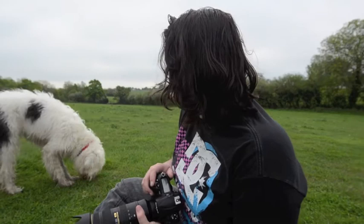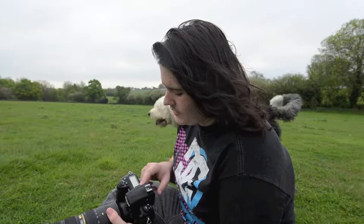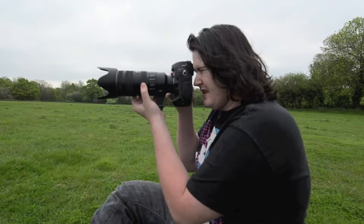The dogs don't really seem to be wanting to run around, which is unusual. Just to let you know, I've started off at F3.5 at 1/250th of a second at ISO 400. I think that should be right.